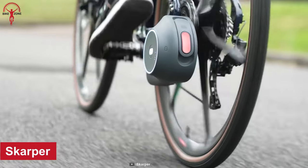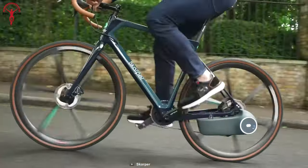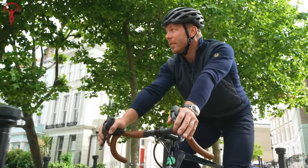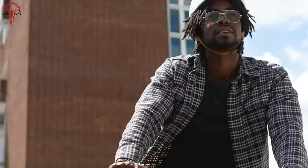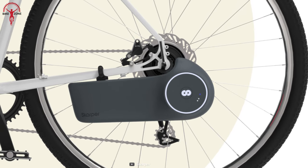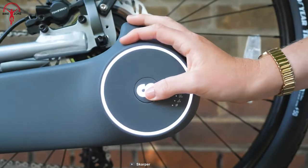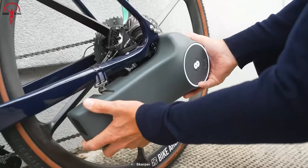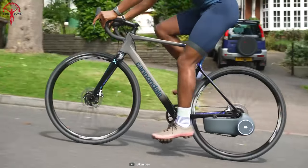Starting with the Scarper rear-wheel e-bike conversion kit. It's a clip-on drive system that uses disc drive technology, which is a refined and advanced system that overcomes many of the limitations of existing e-bike drive systems. One of the unique features of the Scarper kit is that it's the first fully enclosed and wire-free drive system that can seamlessly integrate into your bike without requiring any modifications to the frame or wheels.